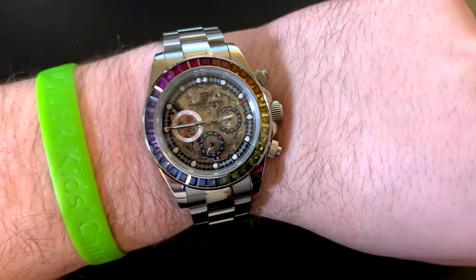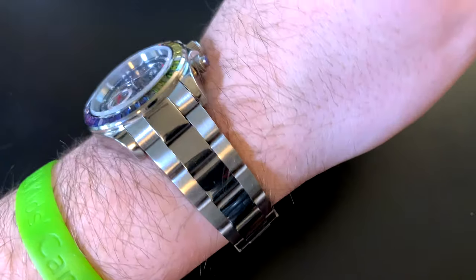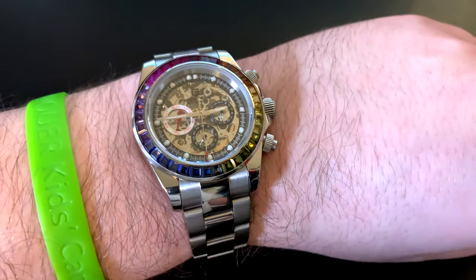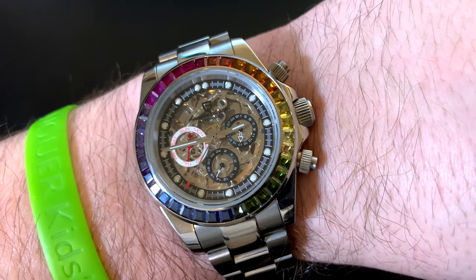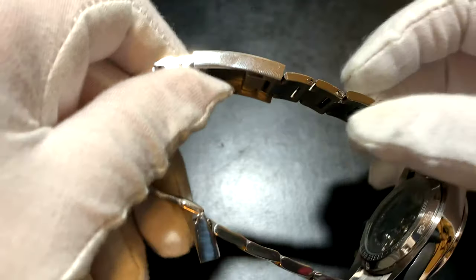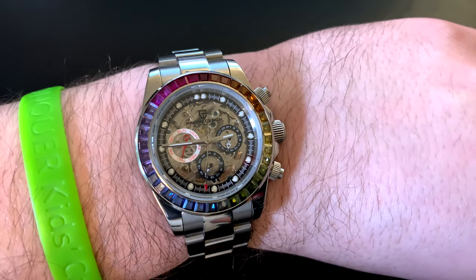The bracelet on this is a pretty standard oyster-type bracelet. It has a nice taper to it, polished center links and brushed end links, which I think is a nice look. The clasp is the same — polished where it says Pagani Design, brushed on the rest. The cool thing that my other Pagani does not have, and that I haven't seen on many cheap knockoff-type watches, is this has the diver extension in the clasp. You can pop it out and get probably about another 5 millimeters, like the Rolex does, and just pop it back in to go back to your original size. That's a great touch for a watch that was less than $100 total.